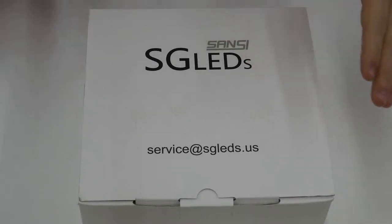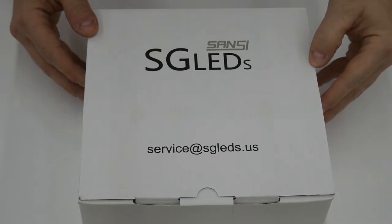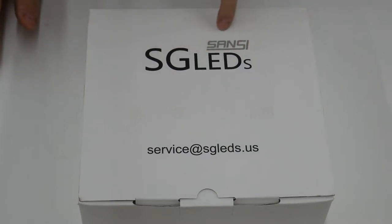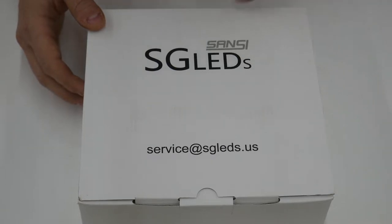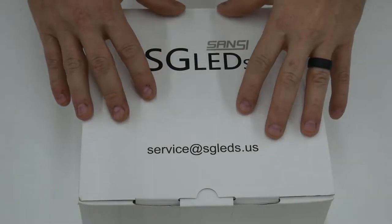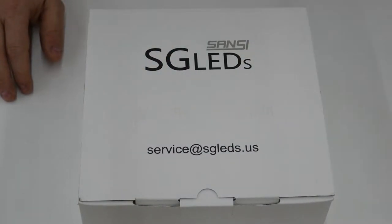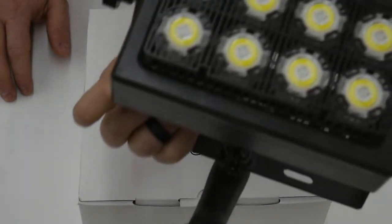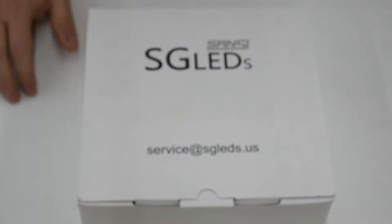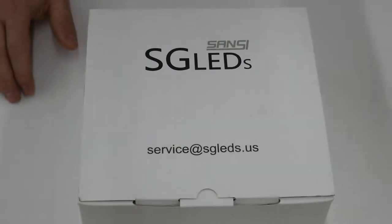Hey everybody, welcome back to the shop. I've got another LED light review. This time the light was provided by a company called SGLEDs and as you can see they are a subsidiary or some type of sister company to the Sansi brand. What I want to do is dig into this, talk about it a little bit and then we'll compare it to another Sansi light that I have previously reviewed. If you are interested in that, stick around and we'll get right to it.